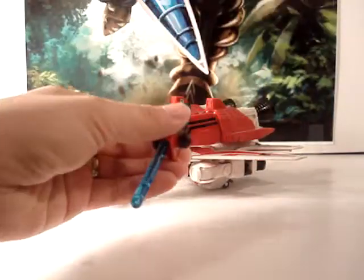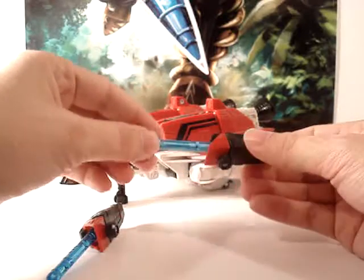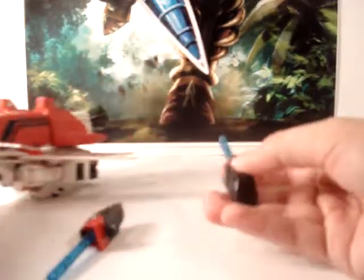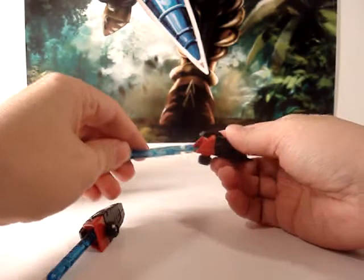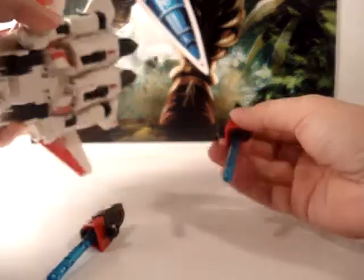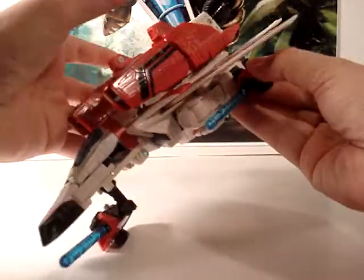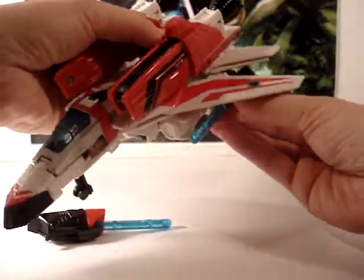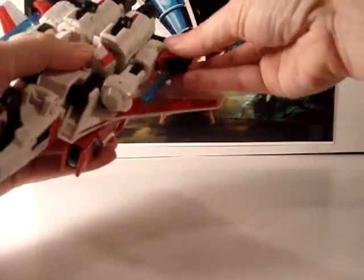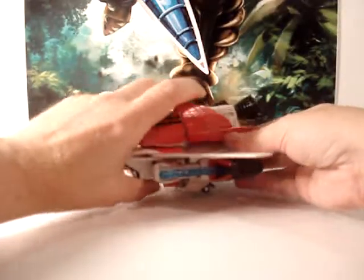He has two missile launchers with a light blue missile, which matches the pieces here and on his face. It's got the black and the red with the light blue, and it does fire fairly well. Real easy to apply — little launcher buttons right here on the back. For these, all you do is take the tab here and peg it right into his forearm, and it sits right below the wing almost like a normal aircraft would carry.